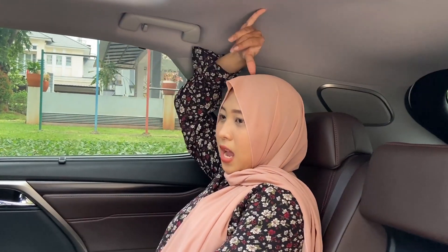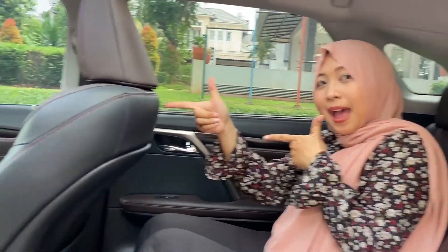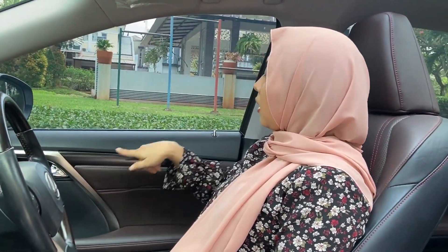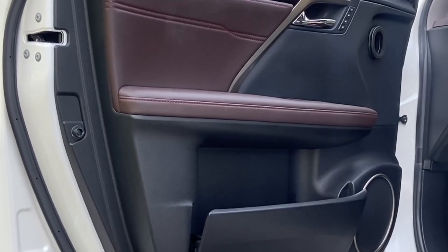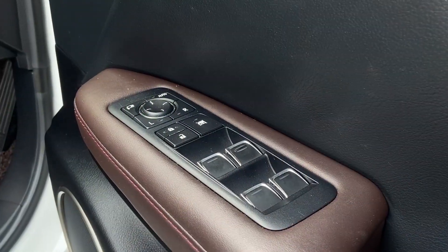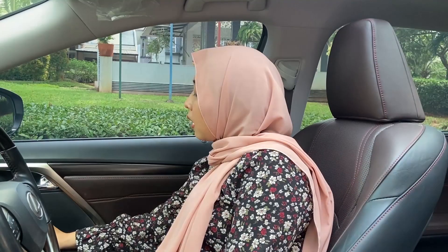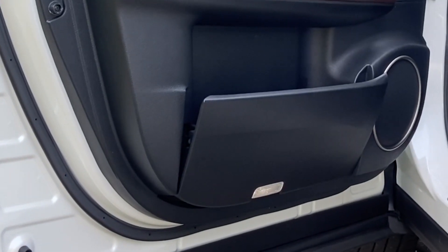The legroom is spacious. Moving to the front interior, the door trim is soft touch with a wooden panel. The armrest is leather in brown, the door handle is chrome-plated. There is a memory seat setting, and all windows are auto. There are controls for the mirrors, door lock and unlock. Below there is a cup holder, storage space, and a speaker at the very bottom.